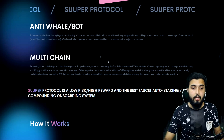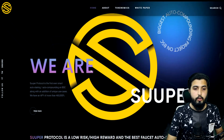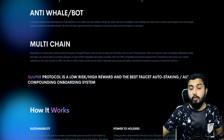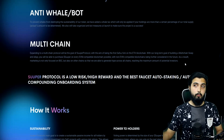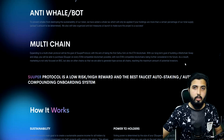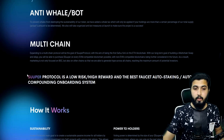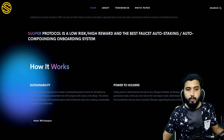Expanding to a multi-chain protocol is the goal of Super Protocol, with the aim of being the first such protocol on the Ethereum blockchain. Currently on BSC with unique use cases, the long-term goal is building a multi-chain swap and app where you can purchase Super on every EVM-compatible blockchain. They also plan to expand to non-EVM compatible blockchains as a future goal. Marketing is not only focused on Binance Smart Chain but also on other chains, to generate hype across all chains and reach the maximum number of potential investors.